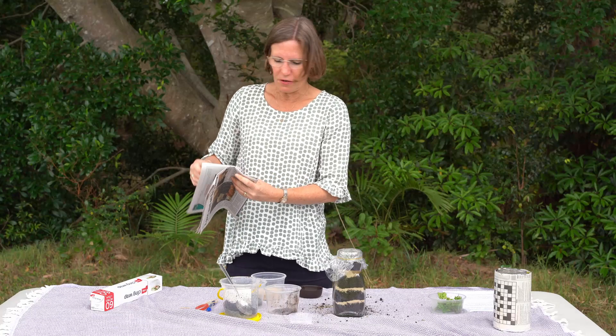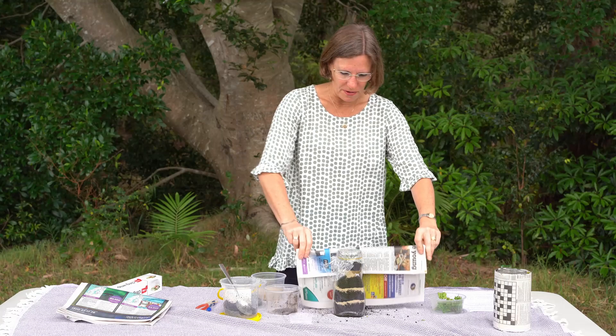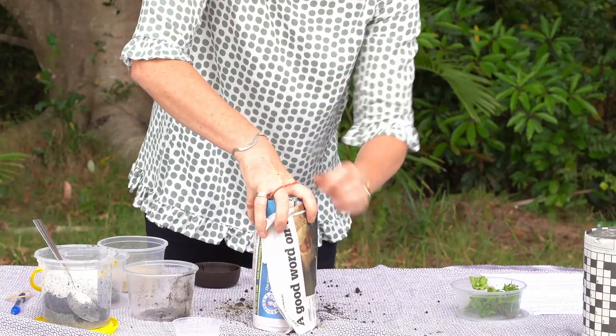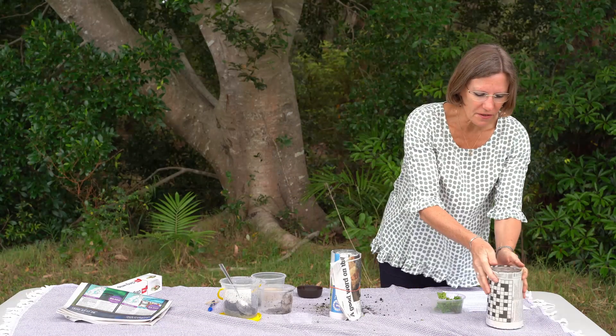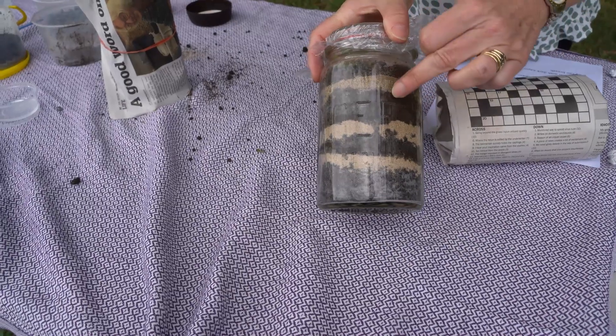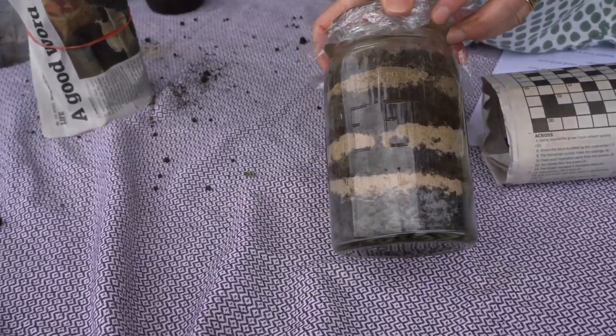So you can use any sort of paper — I've just got some newspaper here — and you want to keep it in a nice, cool, dark place. This is one that I made earlier, and as you can see, you can see where the worms have started to move and make tracks and mix the soil up.